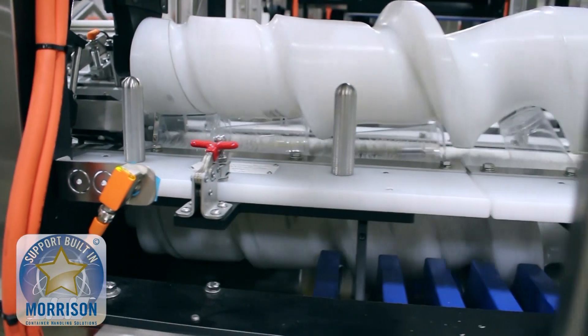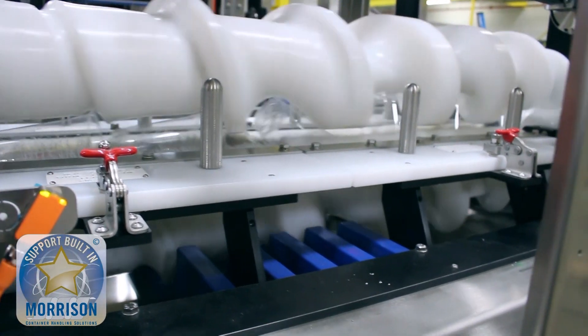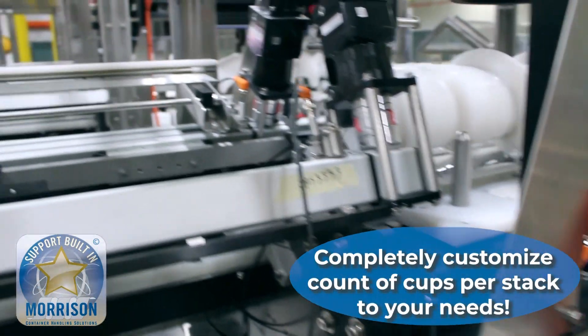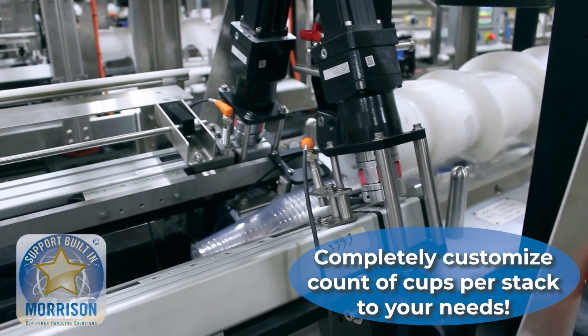We are creating dynamic pack patterns. If you go through the convenience store, you'll notice that sometimes they're in 10-count packs, sometimes 20-count packs, 30-count packs — lots of different variations depending on what type of party you're going to have.